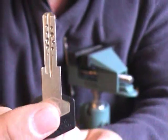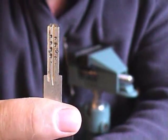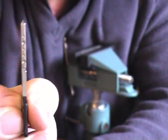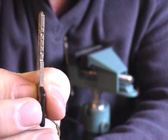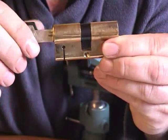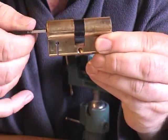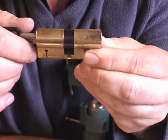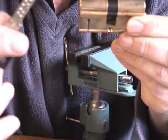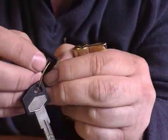If you look at the key, there are ten dimples on the flat sides, and then five dimples on each side — so each key actually has 30 dimples, but only 15 of them are used. This simply allows you to insert the key in either direction.